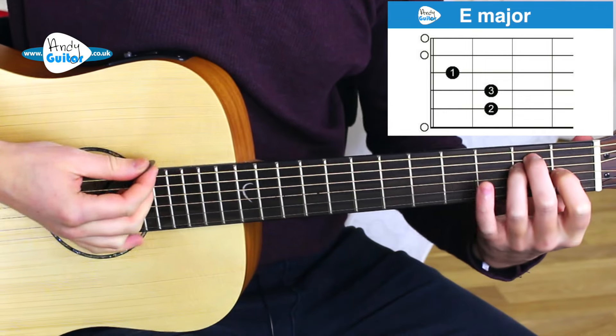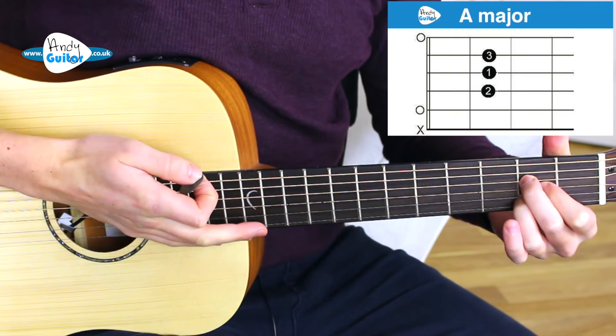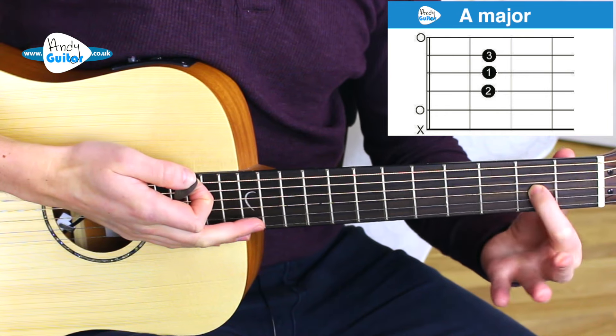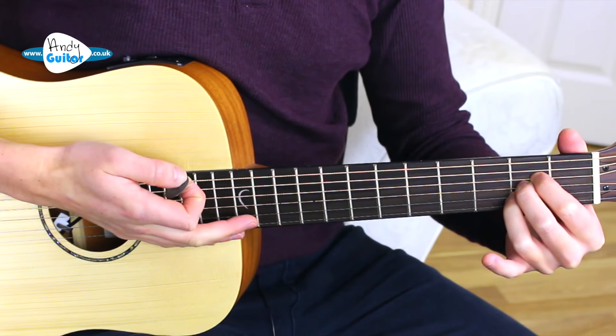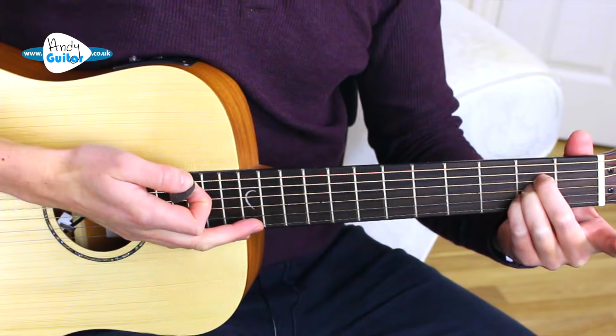Hi guys, my name's Andy Crowley and in this video I'm giving you a demo and a brief description of how to play each of the songs that are in my Play 10 Songs with Two Chords series. Those two chords we'll be using are just the E major and A major, which I advise we play like this so that we can change between the E and the A without lifting our first finger off, but of course you can play it the more traditional way — three fingers in a line or even with fingers two, three and four like this.